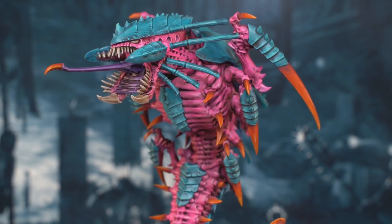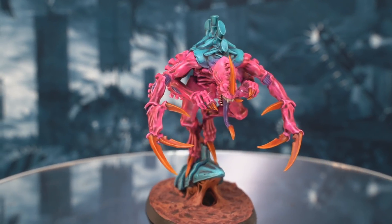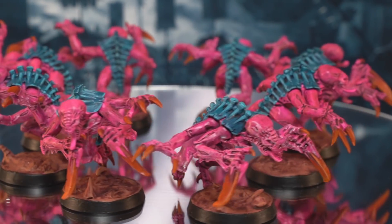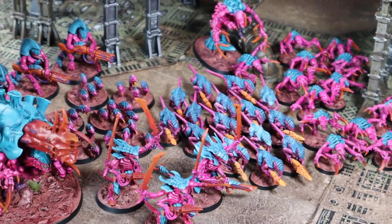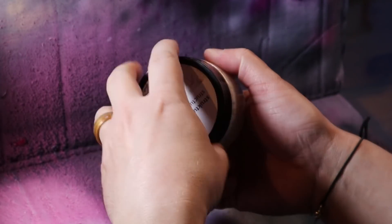Hi, it's Ant here and today I'm going to be showing you how to paint my Tyranid paint scheme in that really bright synthwave style with that pink that really pops. I'm going to show you how to paint your troops up really quickly, because it's a horde army so there's a good chance you have loads of troops you're going to need to burn through really quickly to get them on the tabletop.